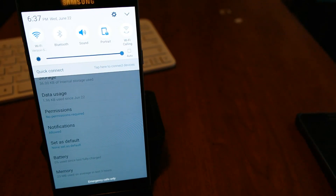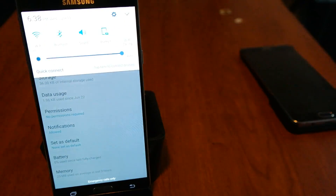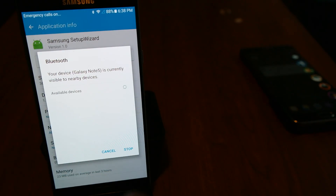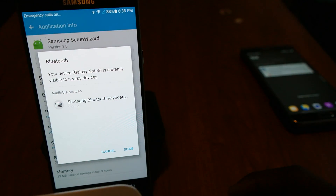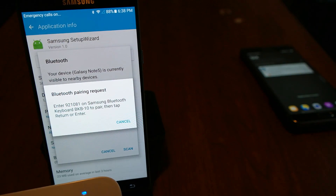Next we're going to turn on Bluetooth on both ends — on our keyboard and on the phone — and then it's going to try to connect. There we go, finally. So yeah, we're just going to pair that up just fine like normal.